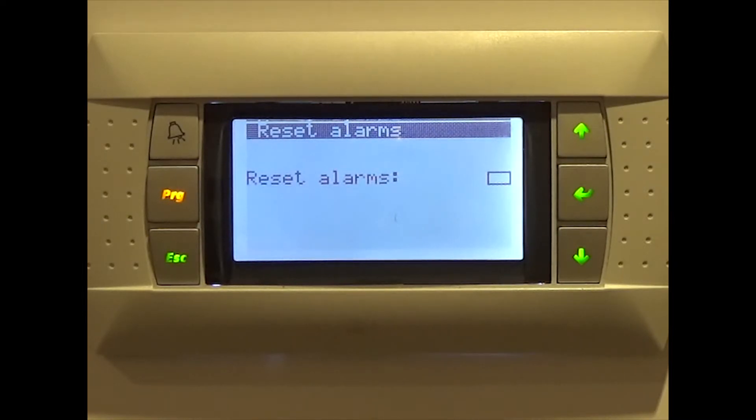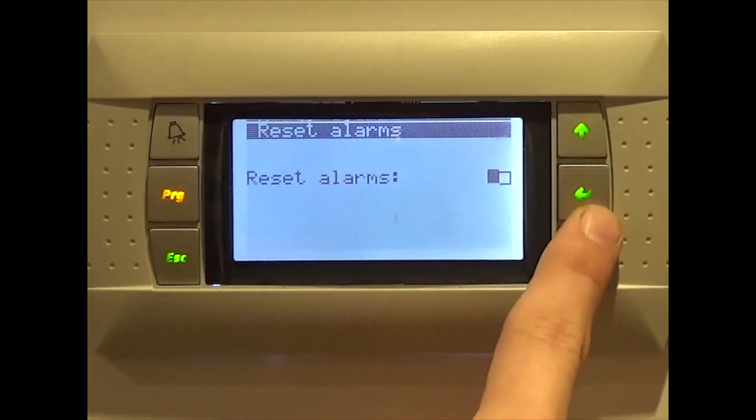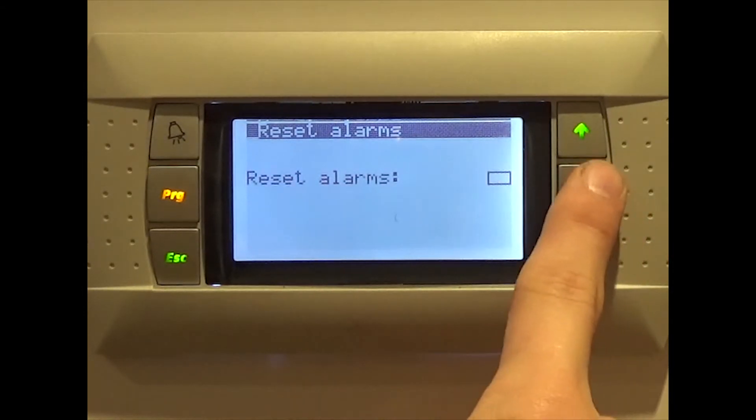If you do need to manually reset an active permanent alarm, you can do so from the alarm screen. Simply press enter, followed by the down key, before finally pressing enter once more.